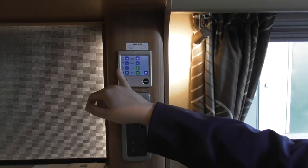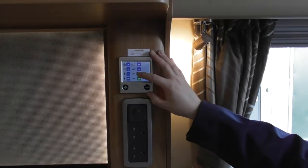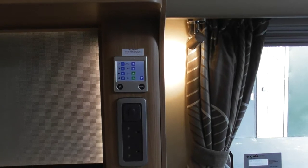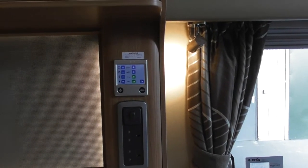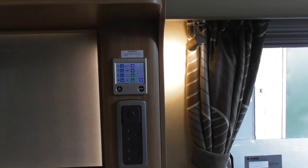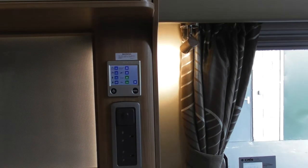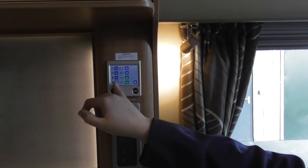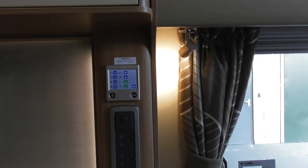Next one down is your electric setting for the boiler — electric off, or one kilowatt, two kilowatts, or three kilowatts. That's the amount of electric you send into the boiler — the more power you send, the faster it heats up. It works perfectly well on one kilowatt but it will take longer to reach temperature. And then below that is your gas — simply gas off or gas on.